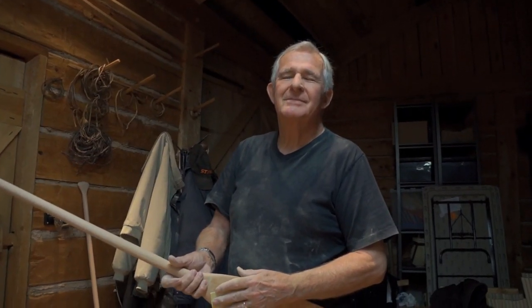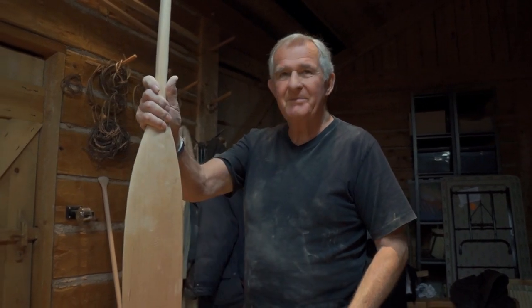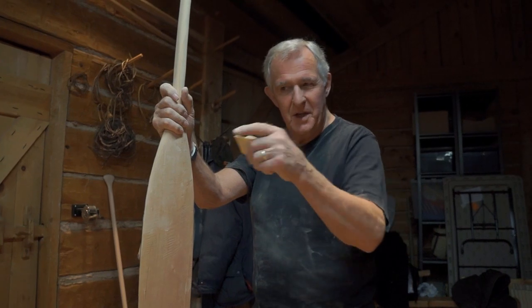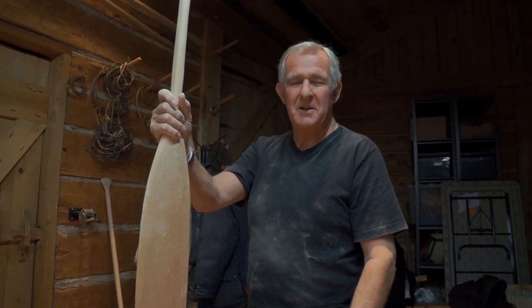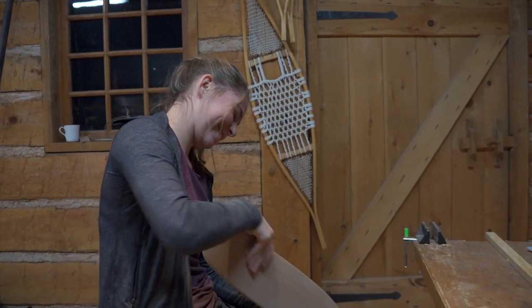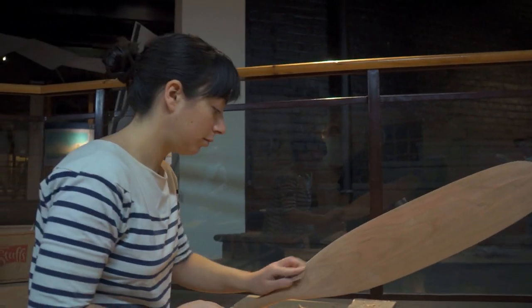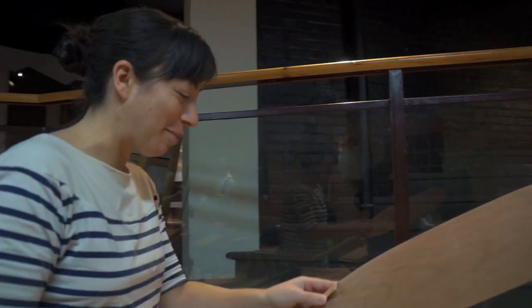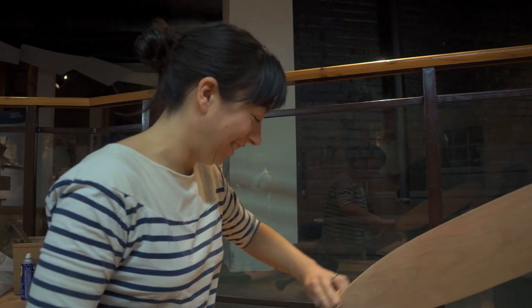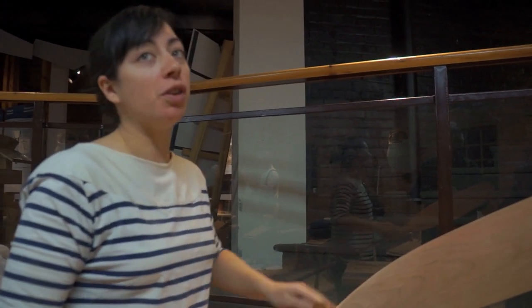Why did you choose the course? This is my wife's Christmas present. My granddaughter's here too, and I brought her and said, 'That's your Christmas present — make yourself a paddle.' Was it a good gift? It was a good gift. So how's it coming along? It's coming. I'm a bit of a perfectionist, so I'm a little slower than the others. And did you choose cherry as well? Yeah, we're all doing cherry.